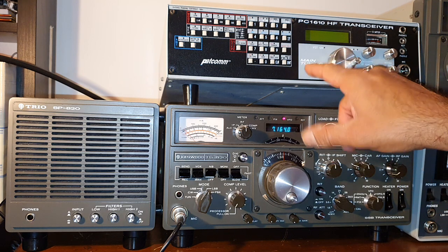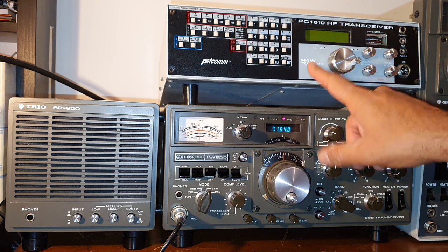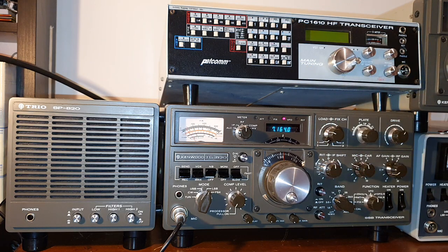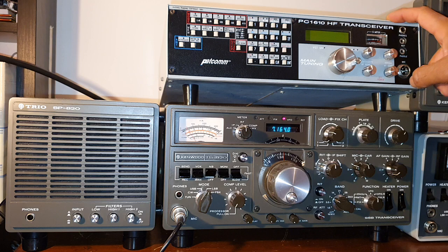This is my Petcom PC1610 from 1994. I'll make some video about it. It is an excellent American-made transceiver which was before its time, I guess, so it didn't compete with the usual brands. It's an excellent transceiver — it has a very, very quiet receiver. I'll do a video with this transceiver soon.